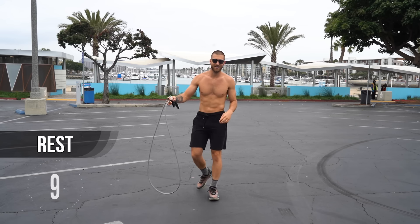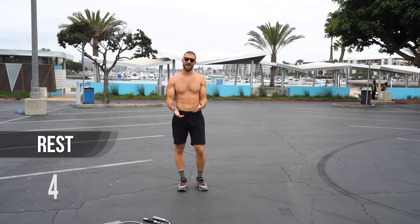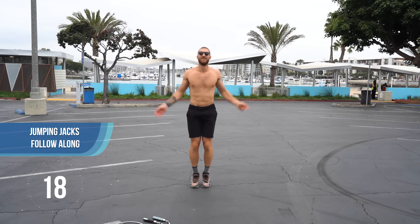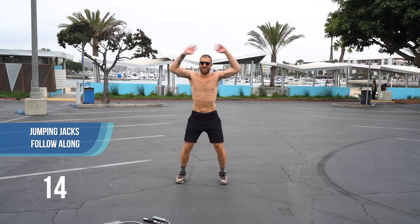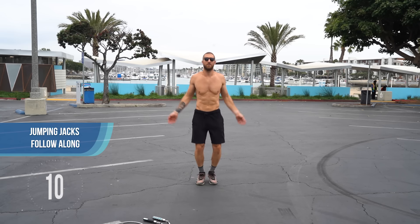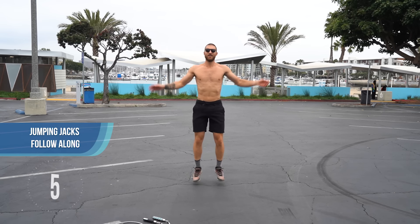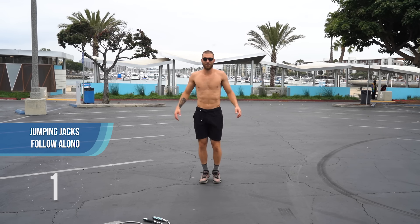We get a 10 second rest. Now we're going to move to a bodyweight exercise. We're just going to do some basic jumping jacks for the next 20 seconds, keep our heart rate up. This is really a learning workout for the jump rope, but because I know when you're first getting started with jump rope it can be frustrating when you're tripping up, we want to incorporate these other bodyweight exercises so you at least burn some calories and fat while you're learning to jump rope.